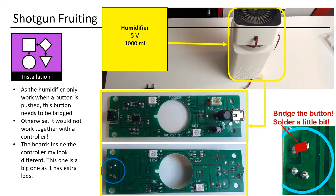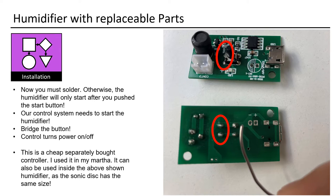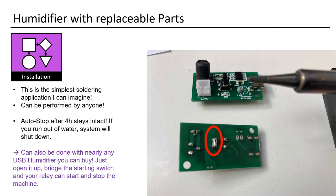The boards inside the controller might look different — this one is a big one as it has extra LEDs. Now you must solder; otherwise, the humidifier will only start after you push the start button. Our control system needs to start the humidifier — bridge the button so the control can turn power on and off. This is a cheap separately bought controller that I used in my Martha. It can also be used inside the humidifier shown above, as the sonic disk has the same size. This is the simplest soldering application I can imagine — it can be performed by anyone. The auto-stop after 4 hours stays intact. If you run out of water, the system will shut down.